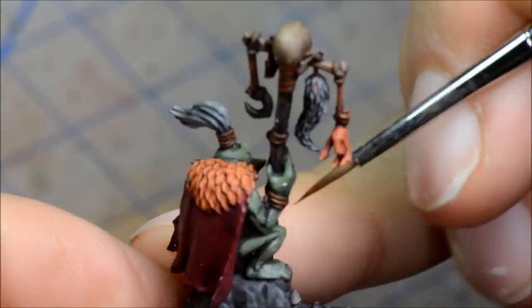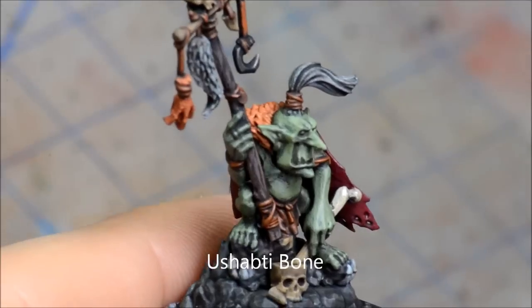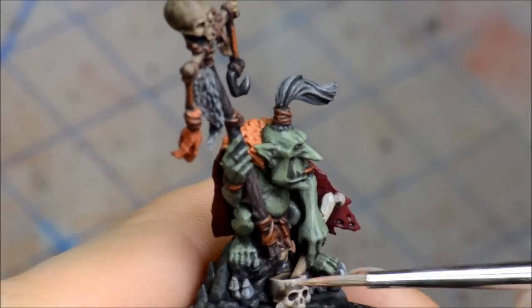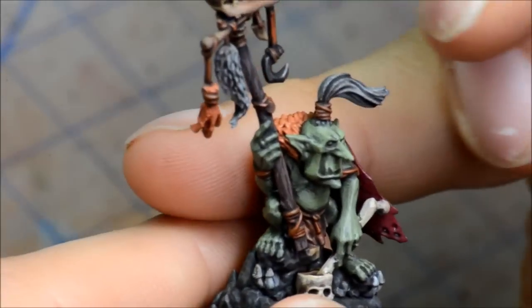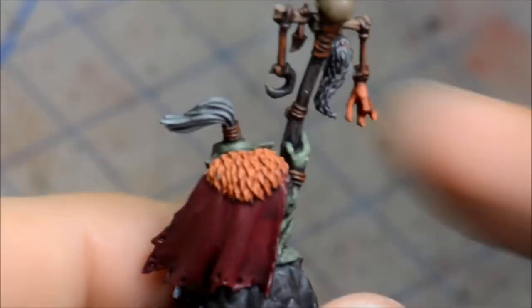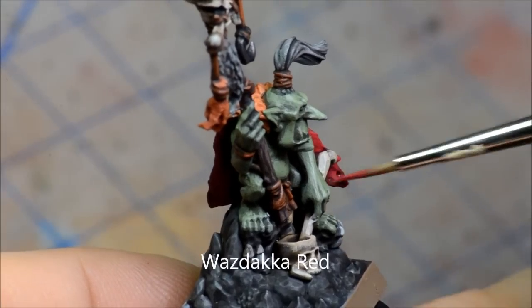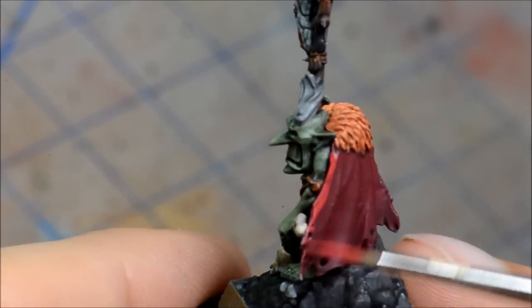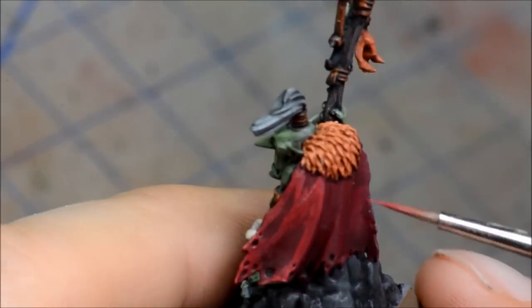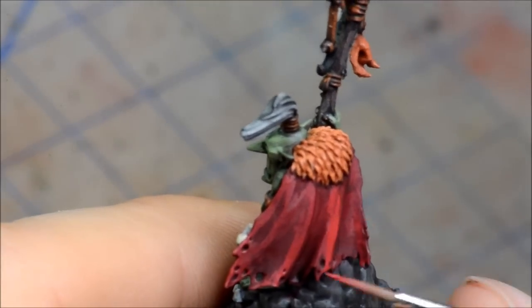Ushabti Bone is going on all the bone bits. This one I find it's important to blend it as much as you can — it's quite a big step from the previous colour, so it can be quite a harsh difference. You have to try to blend it a little bit more by watering it down a touch and making sure you don't have too much on the brush. It can be a good idea to even mix this with the previous colour, which is Zandri Dust in that case. Wazdakka Red going on the cape — you also want to make sure you try to blend it, thinning it down a little bit so that the high areas of the cloak are the solid colour, having it blend down just a touch into the crevices, and trying to preserve as much of the natural transitions as you can.